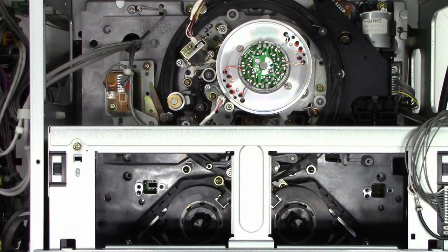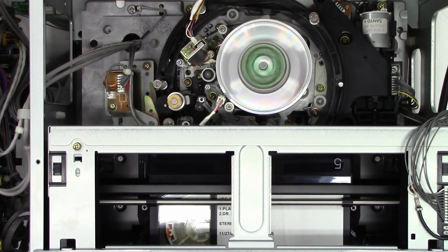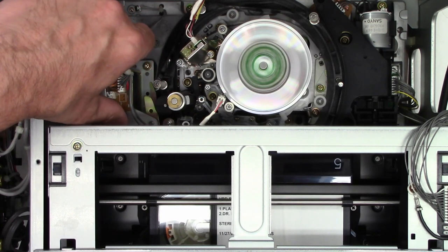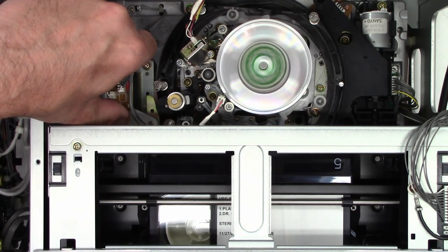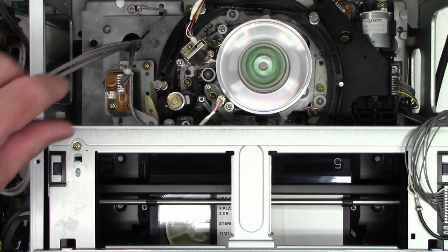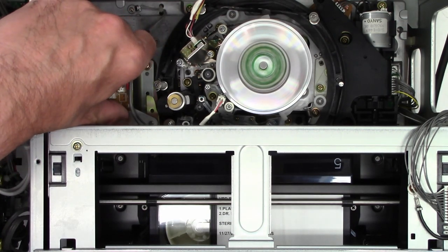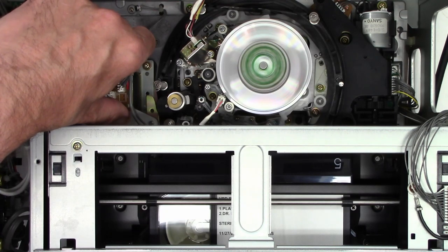This time I'm going to manually engage the solenoid to engage the pinch roller to the capstan shaft, and I'm going to press play. Look at that — it's playing with no fault codes. So now the question is: why is the solenoid not pulling in? Because it plays perfectly. I actually have a video monitor connected right now and it has an absolutely excellent picture.